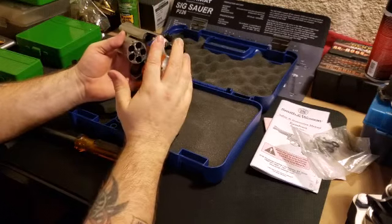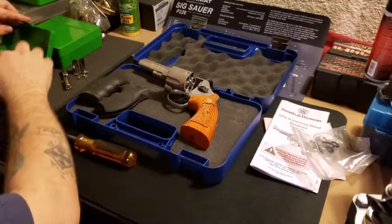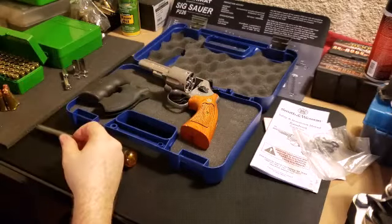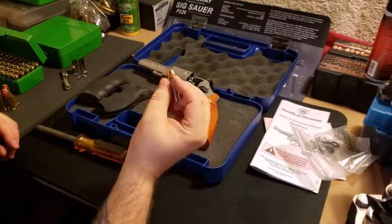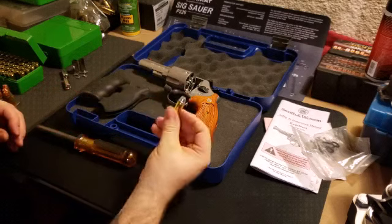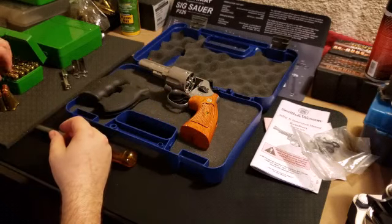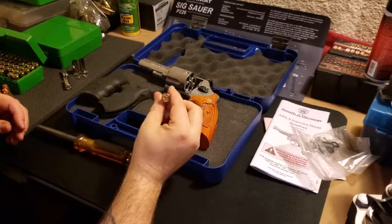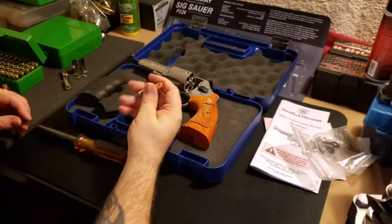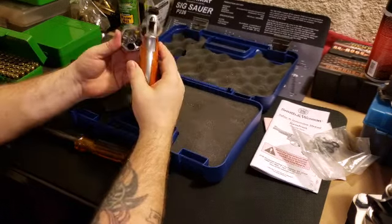I'm gonna go out and show some footage of this gun being shot with the moon clips in and without the moon clips. I'm gonna be using some of these - the silver ones are loaded with Lil' Gun 2400, 21 grains, with a 240-grain pill - kind of a semi-wadcutter hollow point. Some of these light ones are a cowboy load, a lead bullet, very light. And then some of these are 20 grains of Lil' Gun 2400. The 21-grain silver guys rattle your teeth a bit.